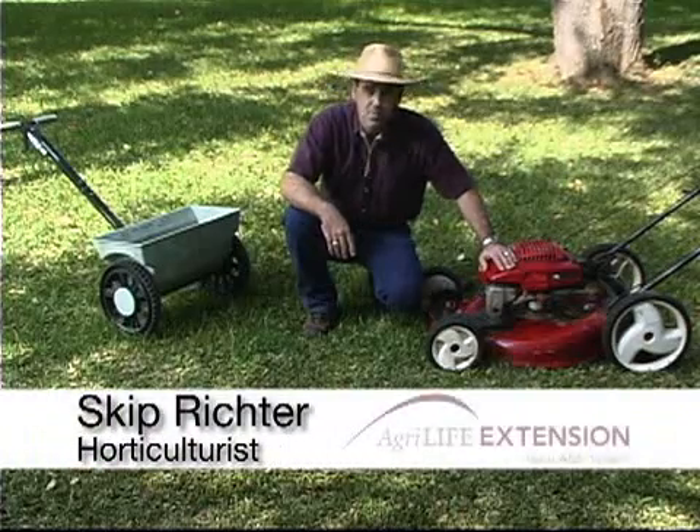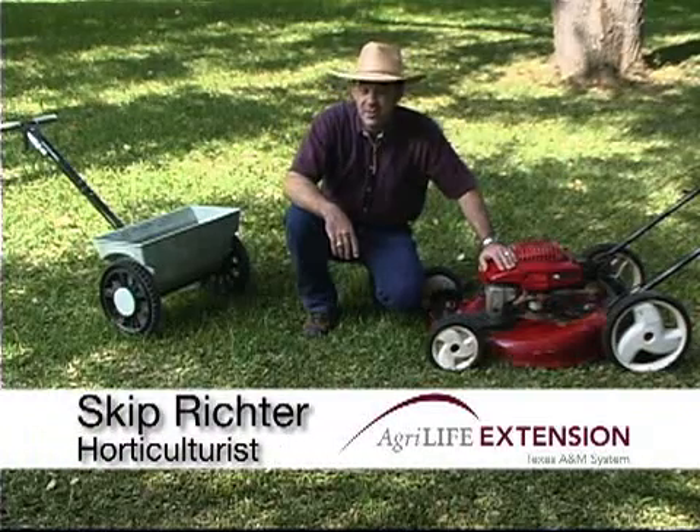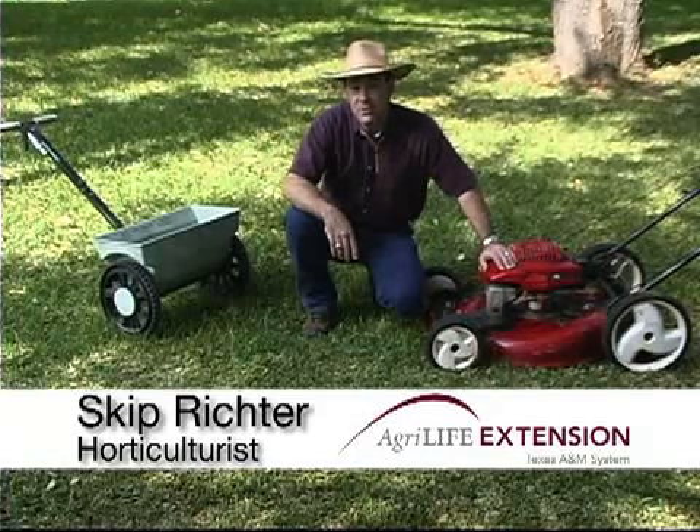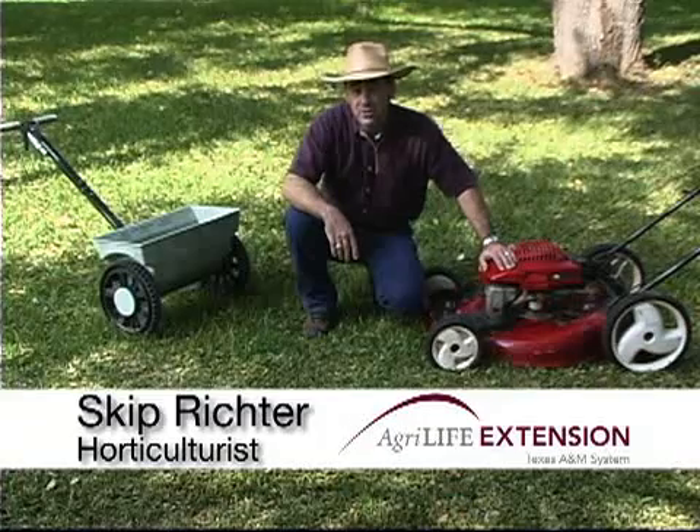So consider your mower the best fertilizer spreader at your place and you'll have a healthy, green, beautiful lawn. With your Common Sense Turf Nutrition Tip, I'm Skip Richter.